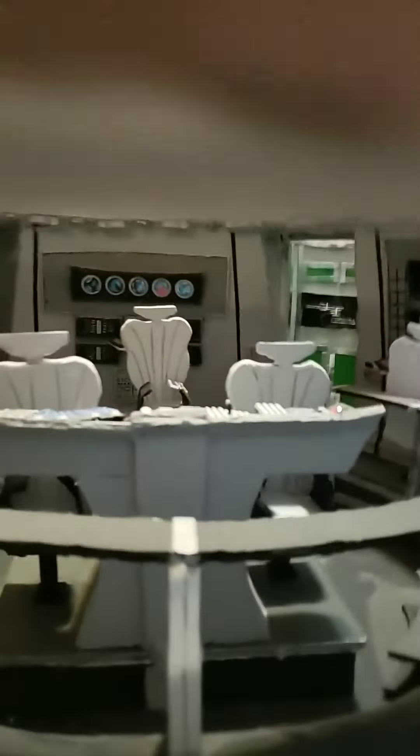I hope you guys out there like it, and this is the elevator as they go in, and I'm planning on making the original Captain Kirk Bridge when I get all these other bridges done.